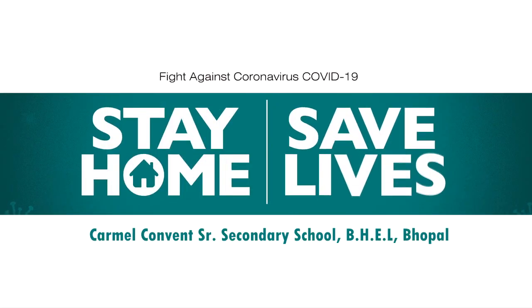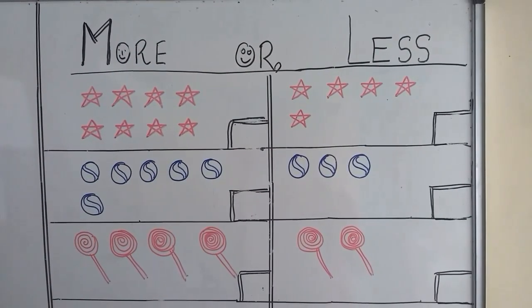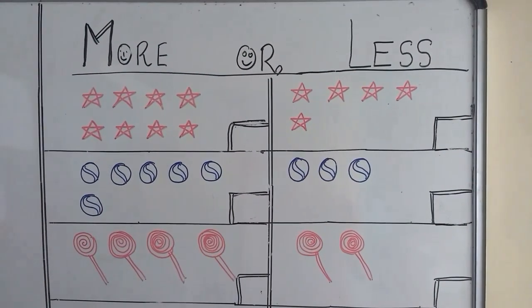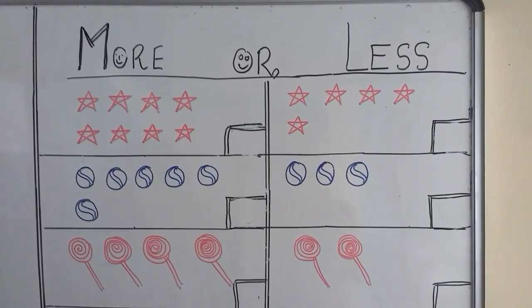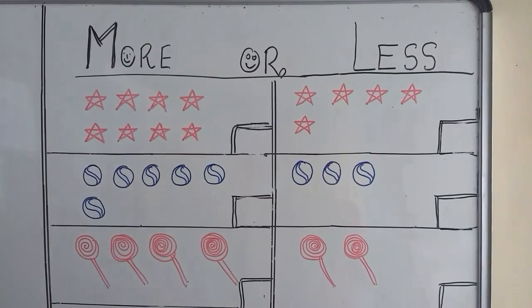Stay home. Save lives. Good morning children. Today I will be talking about more or less. Observe these pictures carefully and see if they are more or less. So let's start.